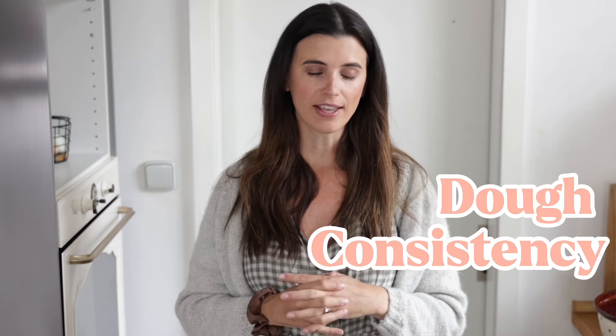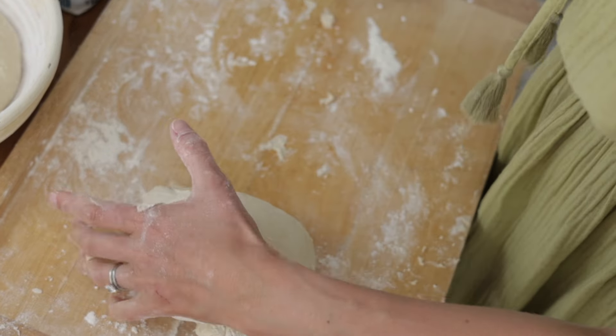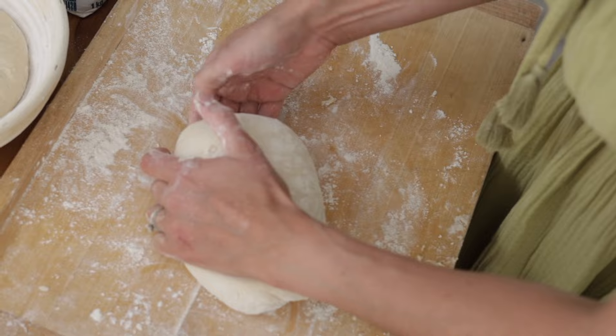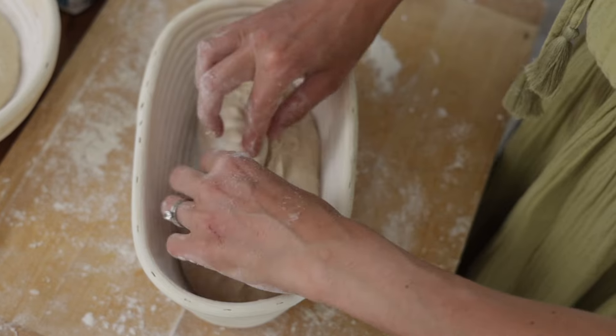Next is dough consistency. This is something I really struggled with at the beginning. I followed all the recipes to the T and my dough was turning out differently than the dough in the pictures, and my bread was not turning out great. It turns out it's really an individual thing — you have to adjust recipes a little bit for a number of reasons. Your sourdough starter probably has a different hydration level than the person whose recipe you're using, meaning it may be a little more runny or a little more thick. Also, the type of flour makes a huge difference, and even geographical location and humidity in the air can influence this.